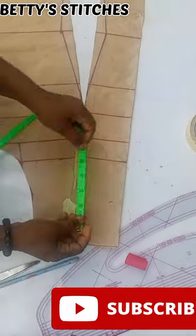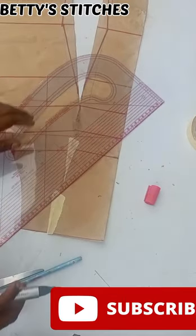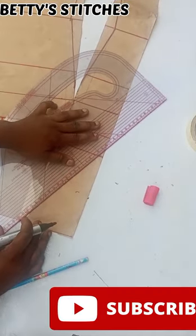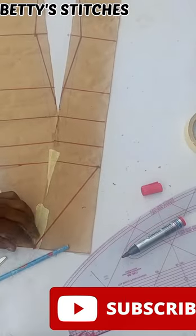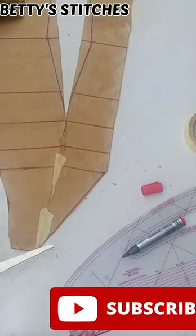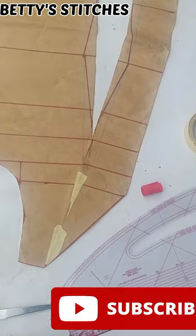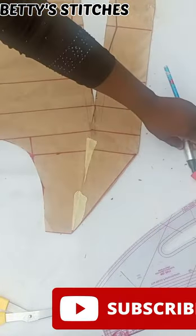I already have the wideness and how deep I want my neckline to be, so I'm just going to be connecting it to the shoulder measurement. The shoulder measurement I'll be using for this dress will be three and a half at the shoulder, and the depth of the neckline is going to be seven. I'm going to be connecting the depth and the width together — working with a width of three and a half and a depth of seven. After that I go ahead to cut it out. Let me zoom in my camera so you can see what I'm doing on the bust side.